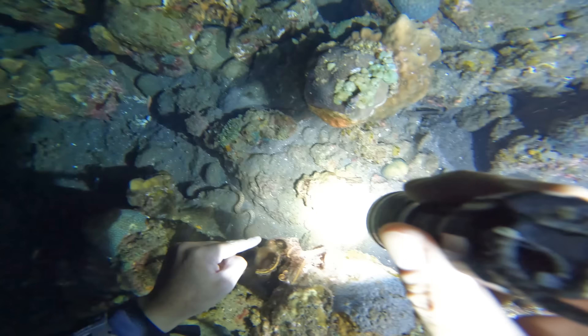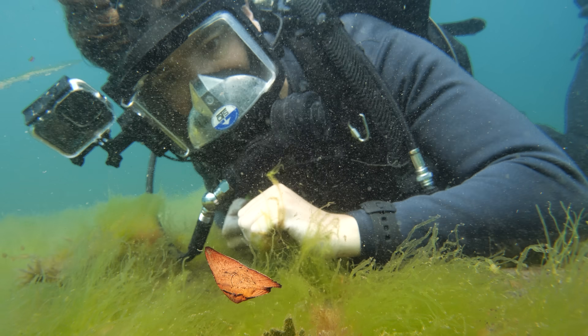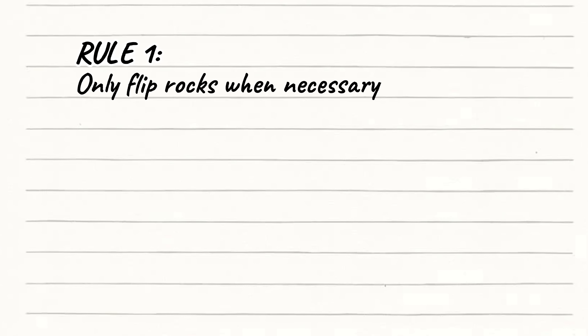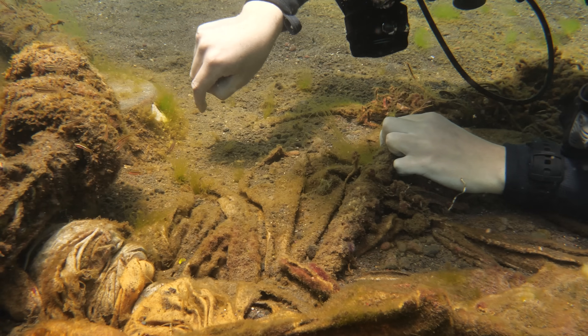That's definitely a rock I don't want to flip. Now, flipping rocks has the potential to disturb marine life, so it's important to set some ground rules. The first rule is that if I can see what's under a rock or pot without flipping it, like pot number three, it'll remain unflipped.